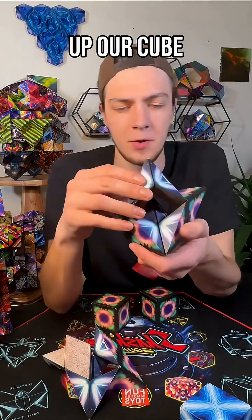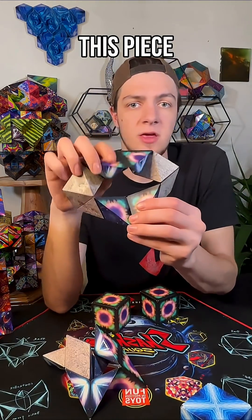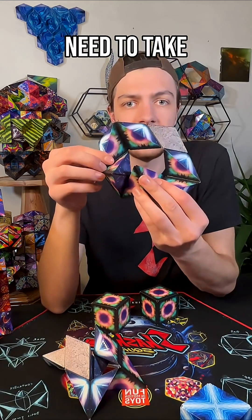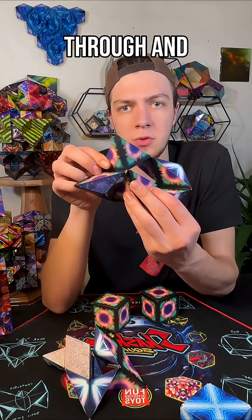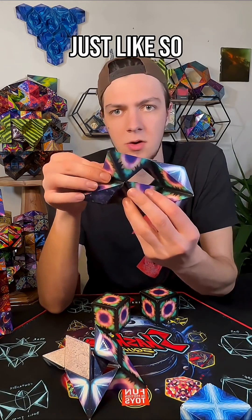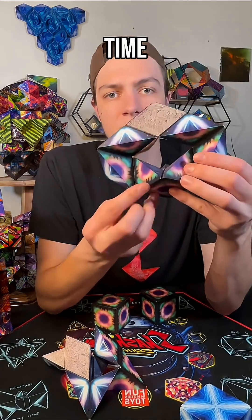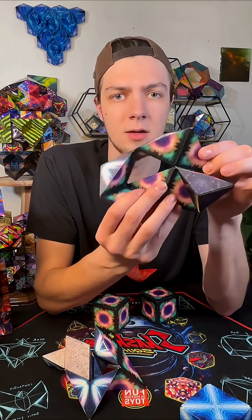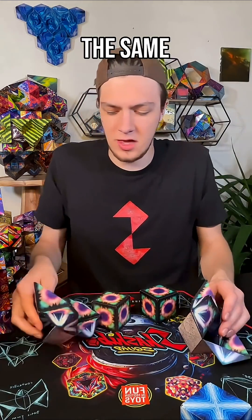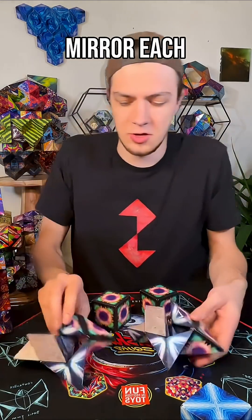So, opening up our cube through the middle, pull it down. This piece follows suit. Now we need to take this section and push it through and allow those pieces to close, just like so. We need to make the choice to do it the same way every time, so I have to choose this one again. Now we should have two of the same shape going the same way — they should not mirror each other.